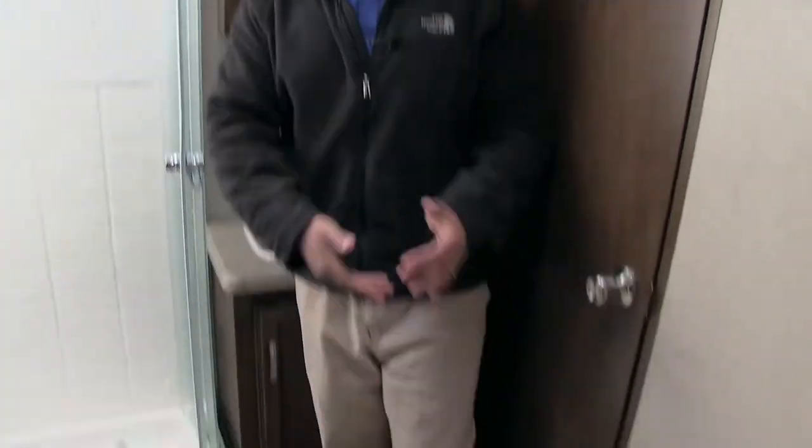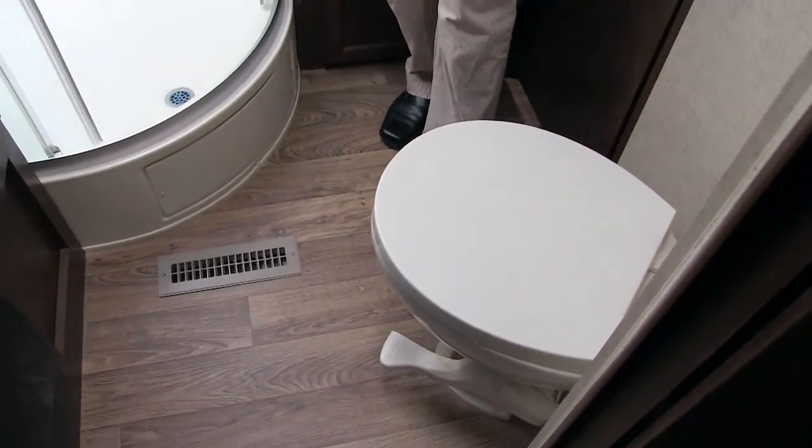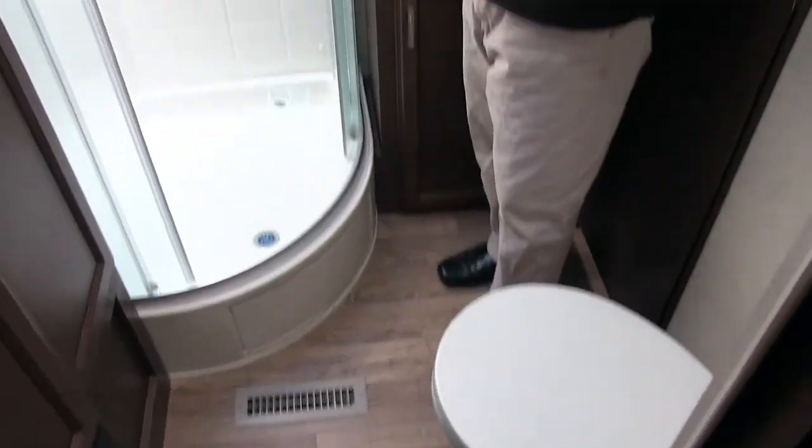The bathroom with the 290 features a porcelain foot flush lever toilet. You can see you have plenty of room all the way around there. This is really cool — built-in linen closet, and it's big too. So you have plenty of space for all your towels and all your other bathroom accessories right there, easily accessible. You'll also see you have two doors in and out of this bathroom — this one leads right into the bedroom, the other one into the main living area.